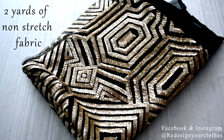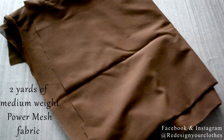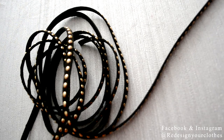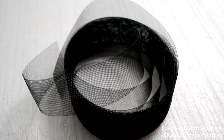I got this gorgeous sequined fabric at my local fabric store in the garment district in NYC. I wasn't sure what to do with it so I got one yard but ended up going back to get another yard, so we're working with two yards. I'm also working with two yards of power mesh, three yards of studded cord taping for straps, an exposed zipper, bias binding to clean up my finishes, and horsehair to finish the hem of my gown.